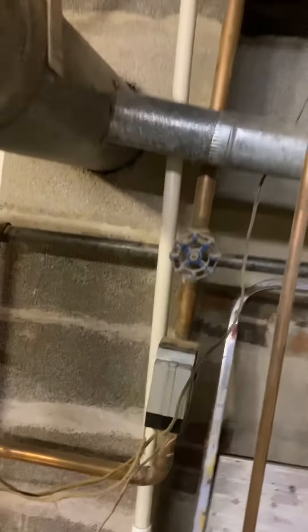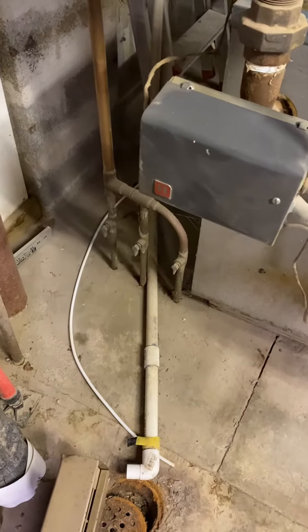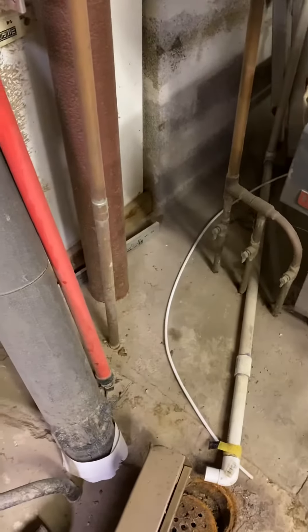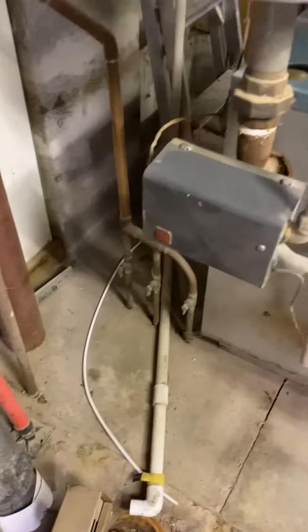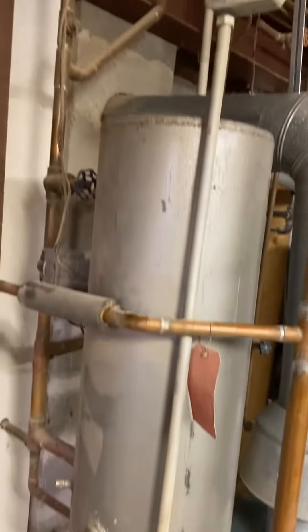The pipes go up and here's the floor — you can see there are three zones in the floor, but there's one return coming back up right here next to the boiler. We're going to put a new expansion tank.